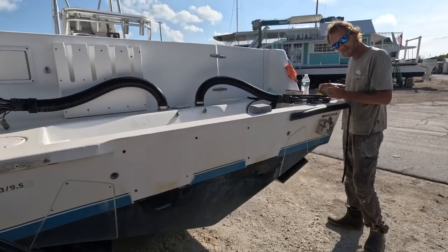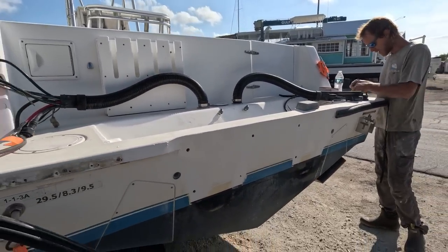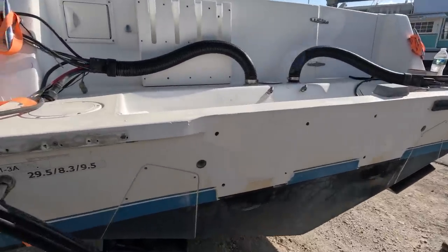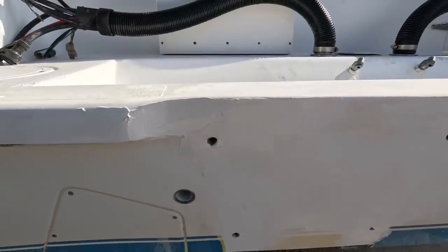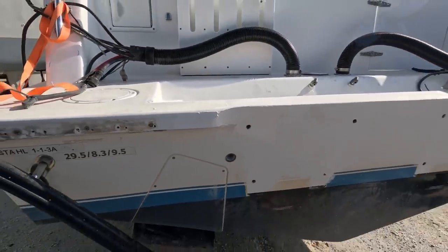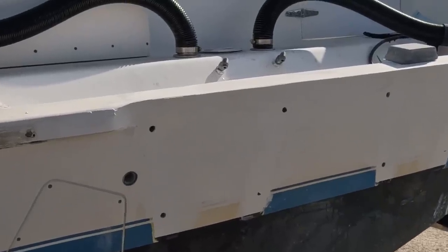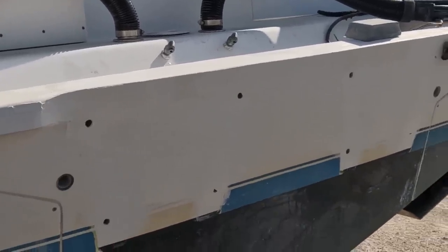Hey Tom, can you tell me what more you need to do here? Did you say you just need to sand? Yeah, I gotta sand that down smooth, block it, and then I might have to go back in and fill a void or two if there are any. Get sanded down all the way to 2,000 grit, buff it out, blend it in.